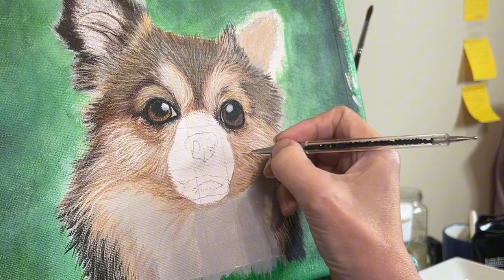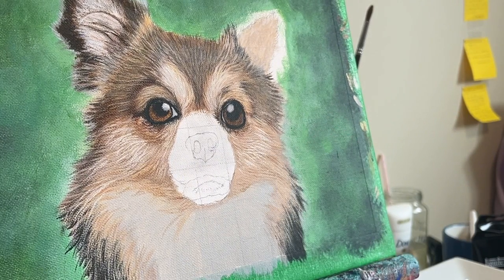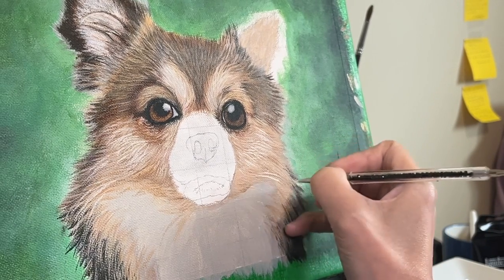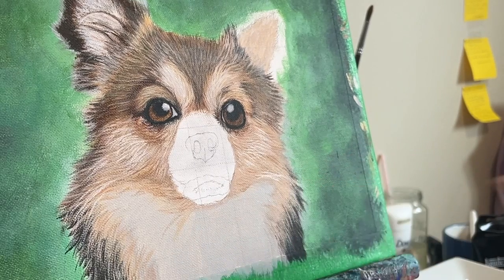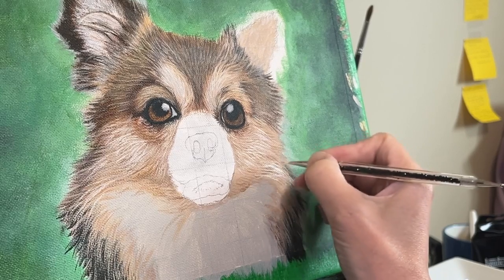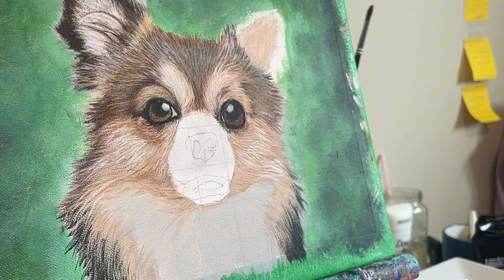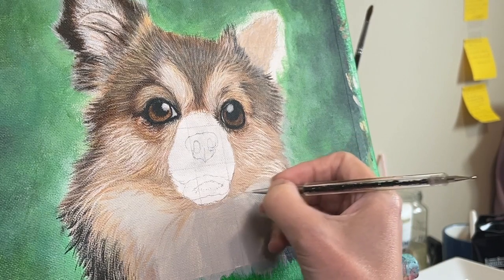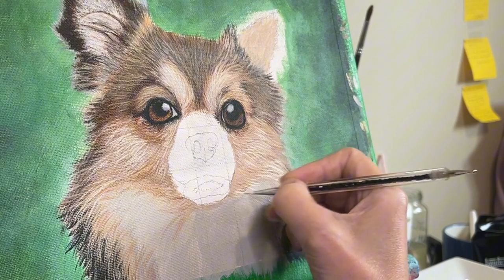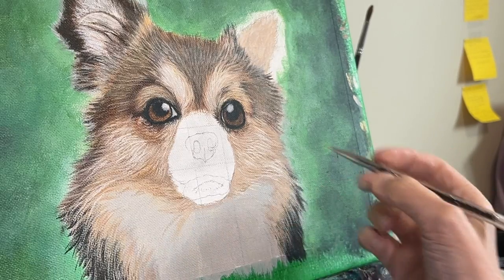Another essential technique is brush selection. By using the right brushes, you can create a range of different textures and effects, from soft and fluffy to coarse and wiry. Another thing to pay attention to is color mixing and color selection, which is crucial in creating a realistic representation of fur. By mixing colors in the right way, you can create a range of different shades and hues that capture the subtleties of real fur. I'm planning on setting up a second camera to capture my palette and how I mix colors — and perhaps also how I make mistakes — so keep an eye out for that as well.